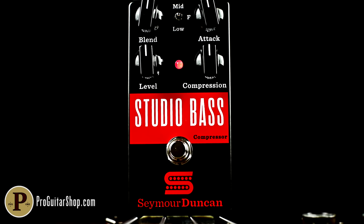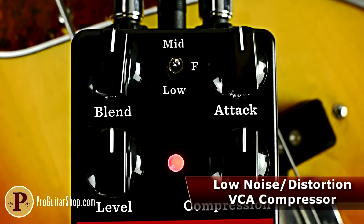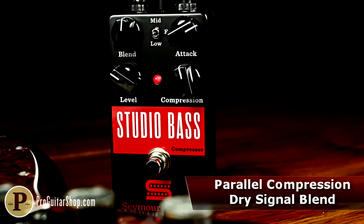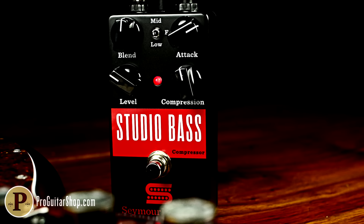The wizards at Seymour Duncan give players parallel compression by including a blend knob, which controls the level of unaffected dry signal alongside the compressed signal. This control dramatically opens up the range of the pedal by keeping your guitar's dynamics and attack nice and refined as you find the sweet spots that work with your rig and playing style.